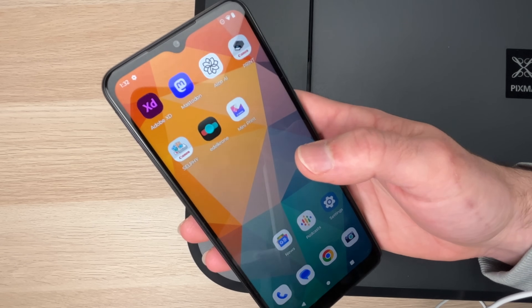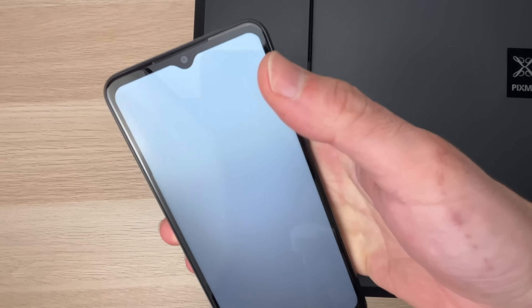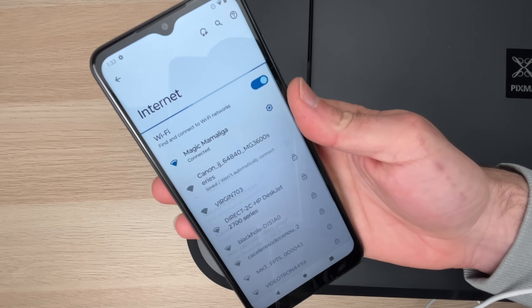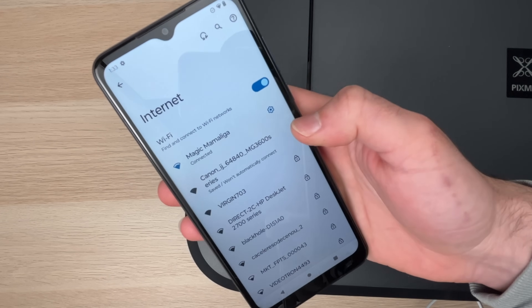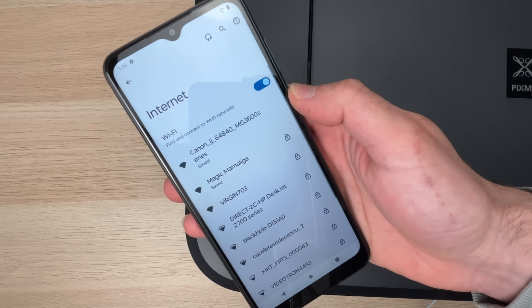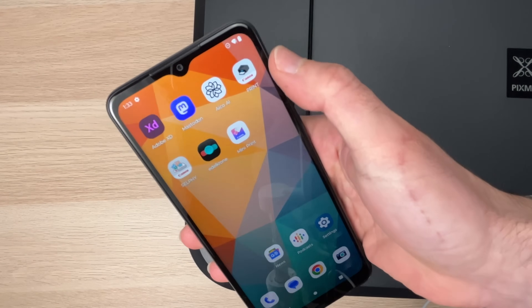Take your phone and go into the Wi-Fi settings where you can see all the networks around you. You should see your Canon printer appearing there — tap on it. Then you can exit this and go into the app you just downloaded.